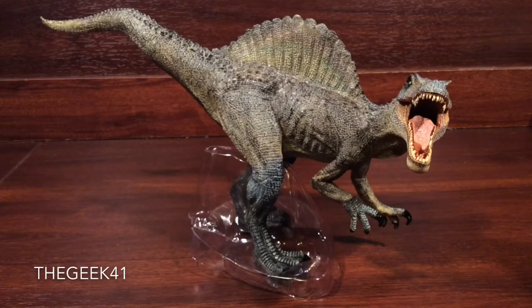Hey guys, GeekF1 here, and welcome to a review. Today we're having a look at the Papo Spinosaurus figure. I'm very, very excited for this figure. If you did not check out my unboxing video a week back, you guys know how excited I am for the Spinosaurus. I've been dying to get my hands on this figure. Was it worth it? Well, we'll find out in this review.